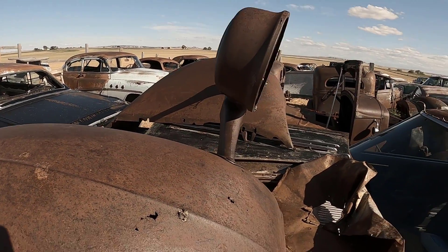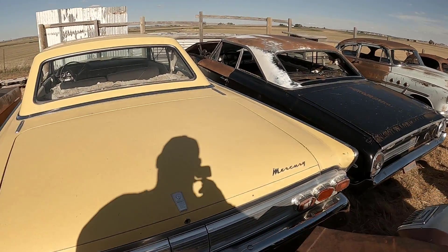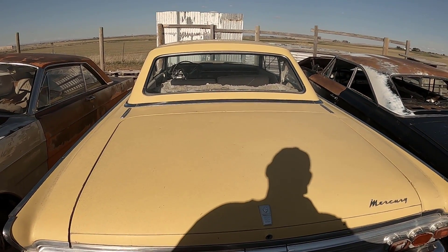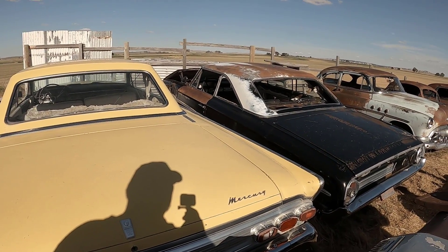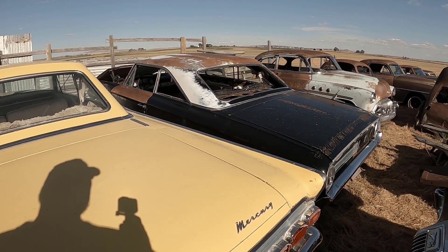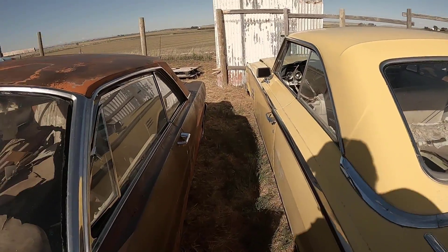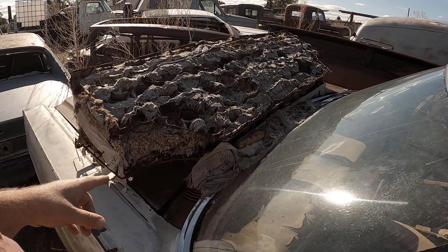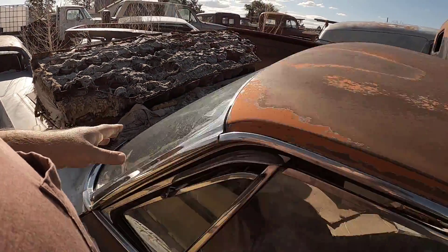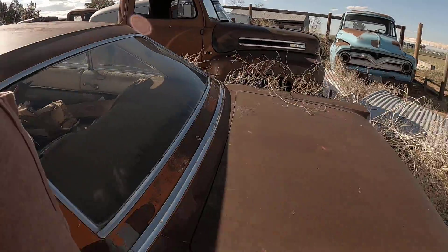Other than that, not much is really going on — I just got to get the 64 Mercury out, make some room here to start working on some things. I'm going to work on the engine very shortly — it's the 390 — to see if it's seized or free, and I'll do another video on that.